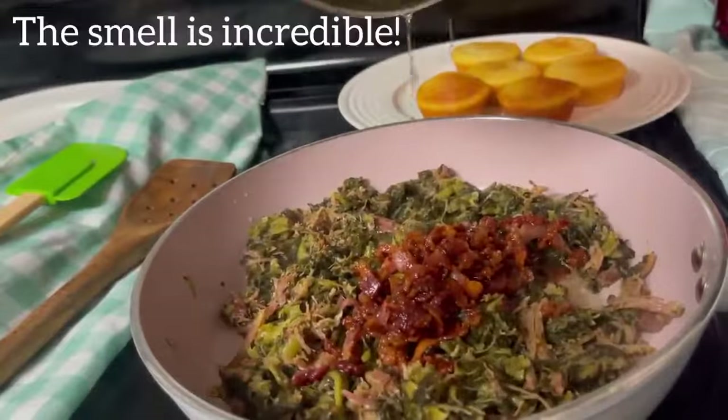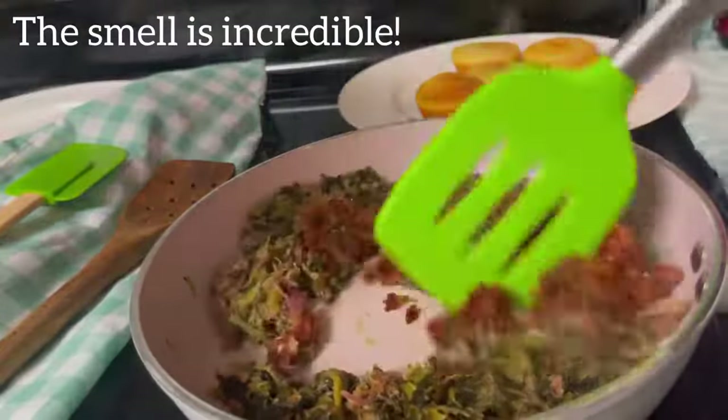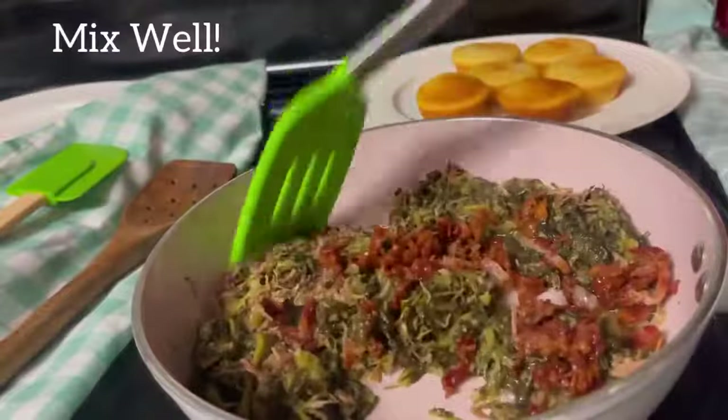Add 1 teaspoon salt, add 1 teaspoon of flour, add 1 teaspoon of salt, add 2 tablespoons.